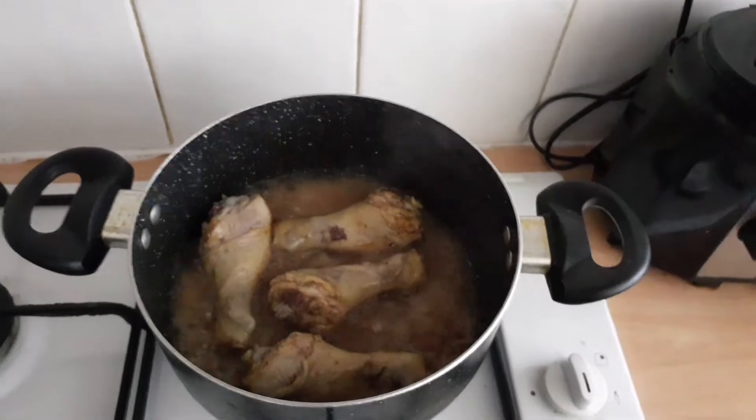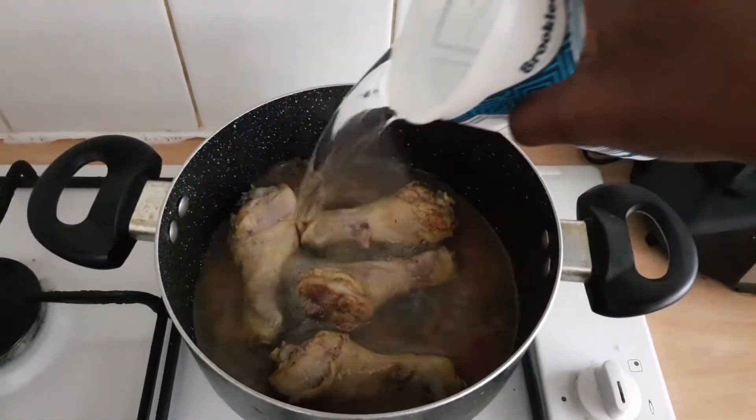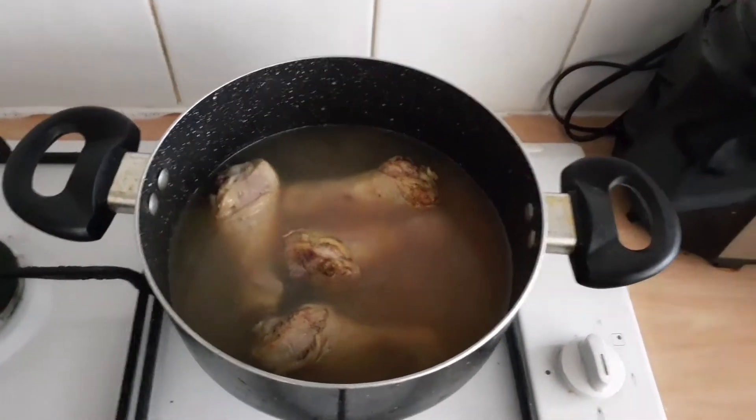So the meat has been boiling for a while now and I think I'm happy and ready to continue my cooking. I just added some more water — that's going to be enough for my cooking.